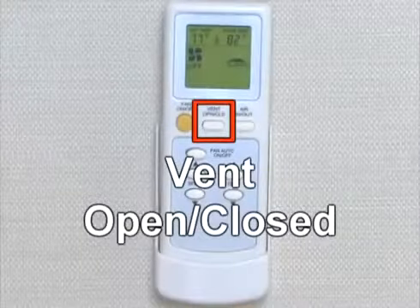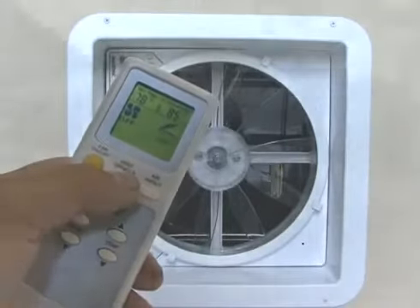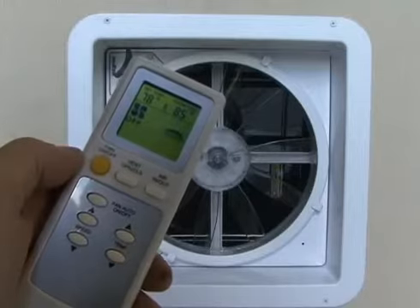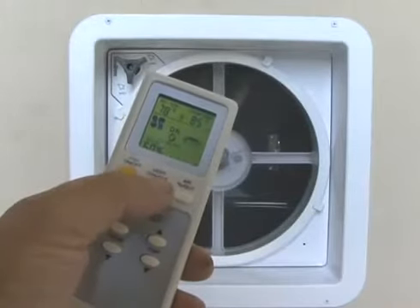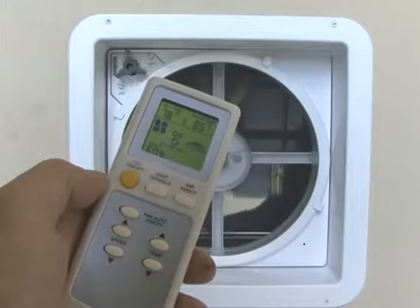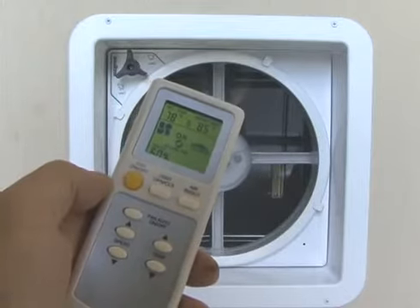The vent lid position open/close function allows the user to open or close the lid without running the fan motor. This is helpful when the RV owner would like to leave the vent open for storage without the fan running. When the fan is running, pressing the vent closed button allows the fan to run with the lid down, or ceiling fan mode. This unique feature allows the fan motor to continue running with the lid closed, circulating air the same as a ceiling fan in your home.